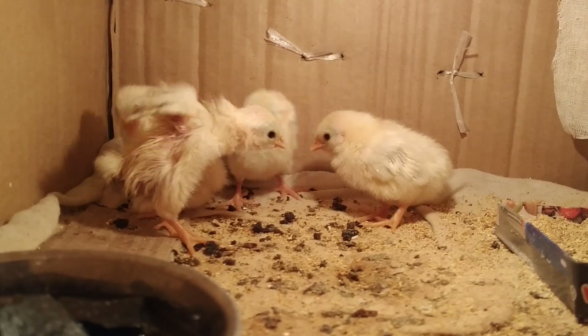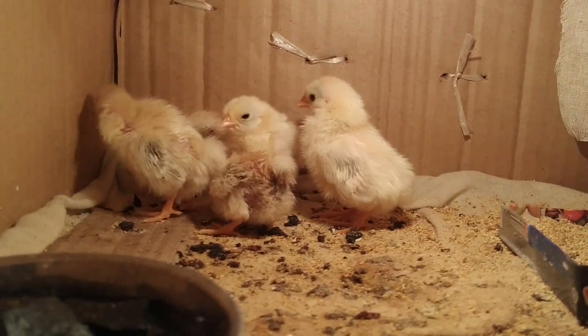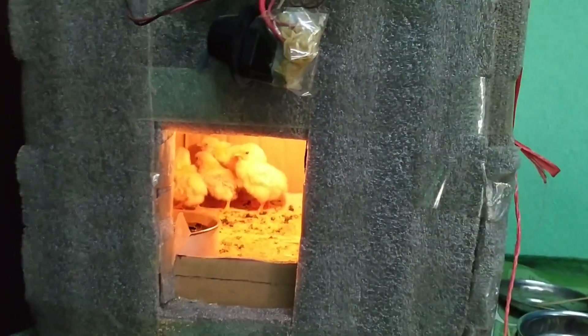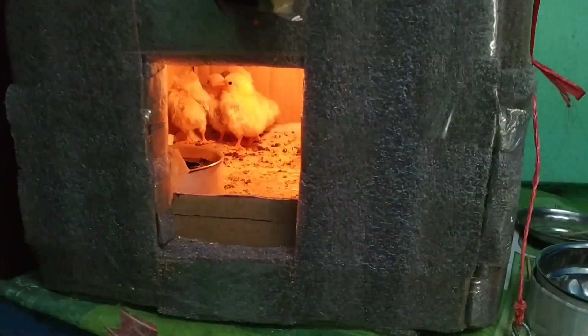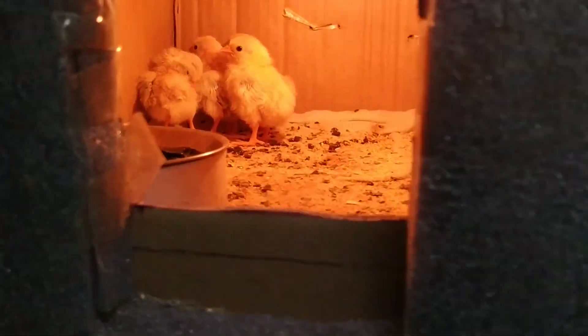This homemade incubator became successful. Okay everyone, thank you.